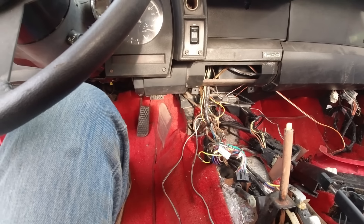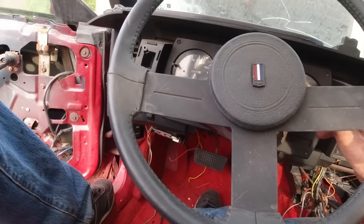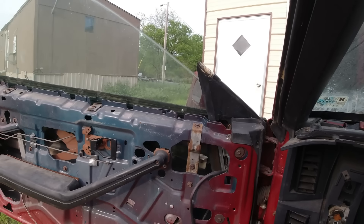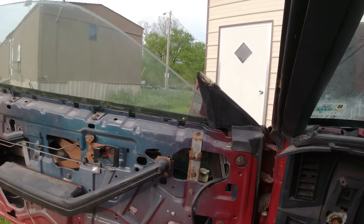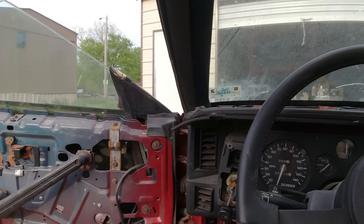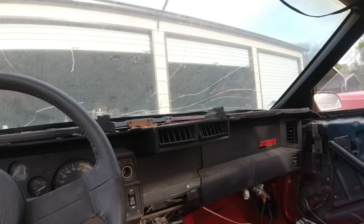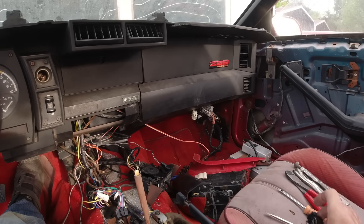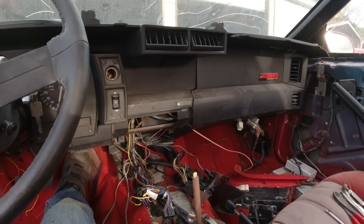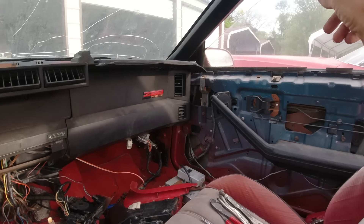The power window buttons are right here — this is for the driver side and that's the passenger side. So if you turn the key on and push this down... there it goes. It goes slow but it goes. It goes faster when it's running. The passenger side did go down. I only got one good switch — the other switches aren't good but I think I got some good switches in the parts car. I'll test them out while it's running. I thought that was just clicking, but I guess I wasn't watching — it was actually working.